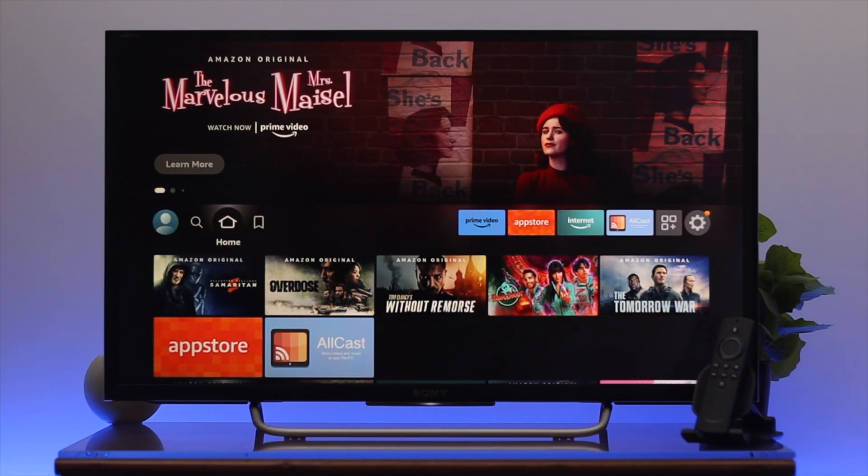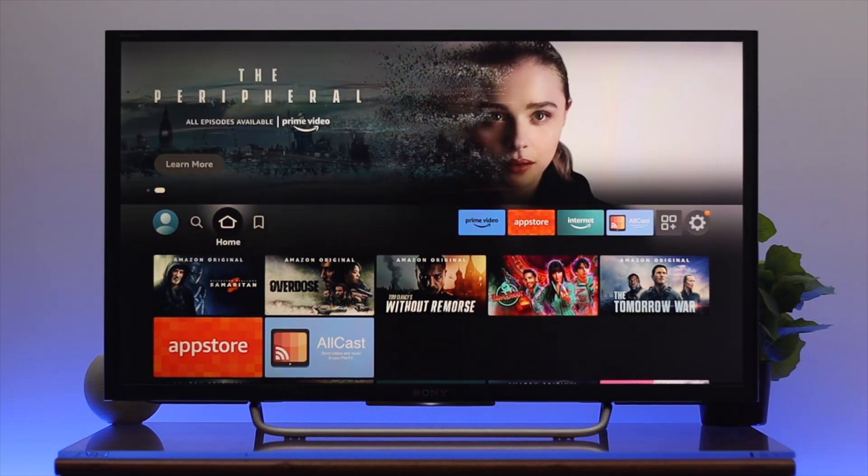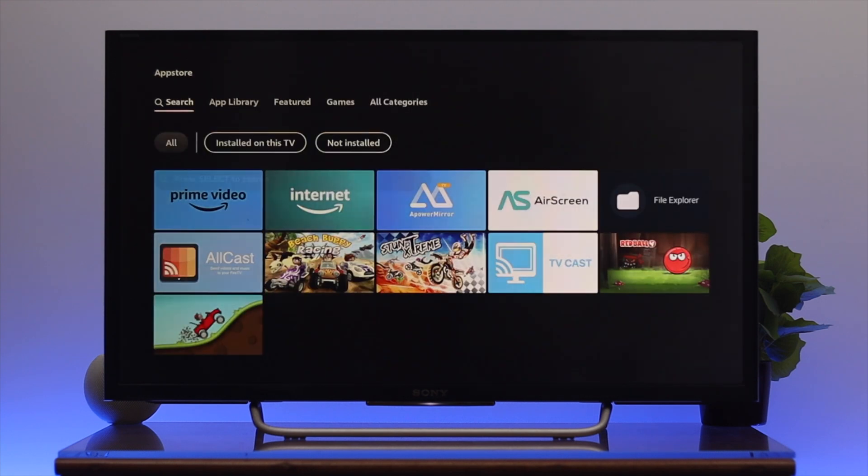First, go ahead and grab your Fire Stick remote. Press the home button to get back to the home page. Now, you need to install software for screen mirroring, so go ahead and navigate to the app store and open it up.